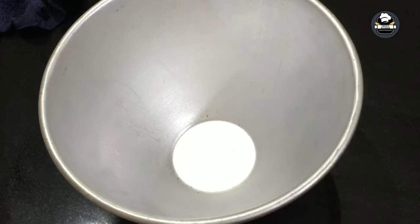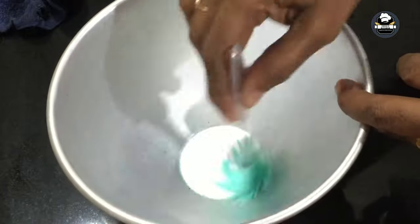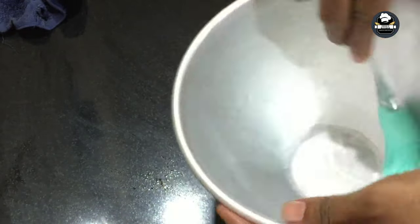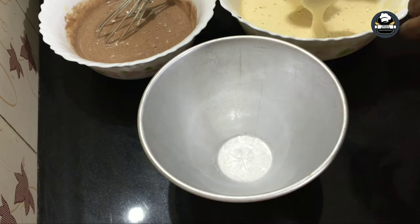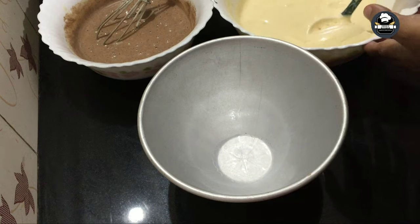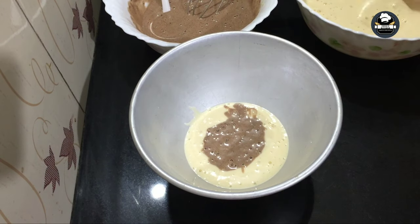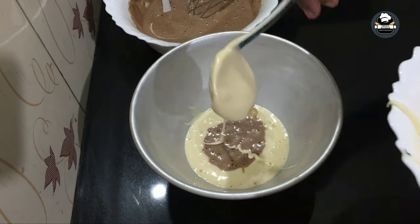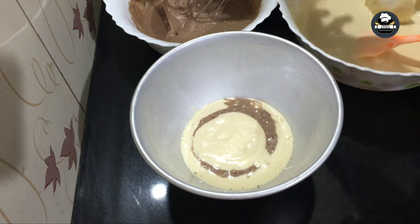I am going to bake this cake. I am going to add a little butter paper. I will bake a little bit in a tin. A little bit of vanilla and chocolate batter. We will bake in a tin cooker for 10 minutes to preheat.